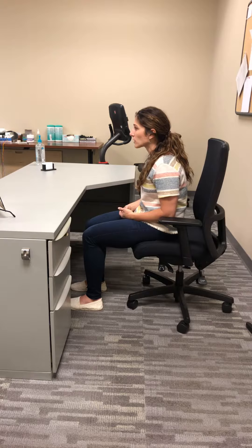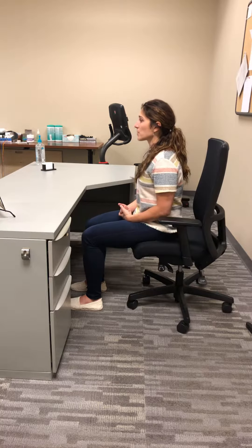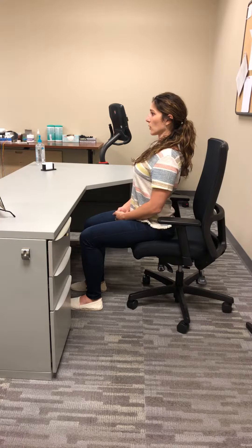Sit at the very edge of the chair and go into a full slouch position — round out your lower back, then protrude your head forward. Then go into the opposite position: bring a hollow to the lower back, chin is going to tuck. Do this movement three to five times. After three to five sets, try to maintain that neutral position — not too slouched and not too over-corrected. Find your happy medium.